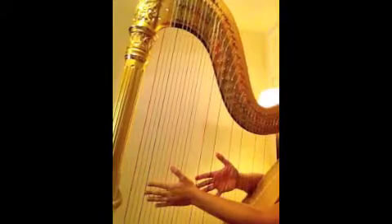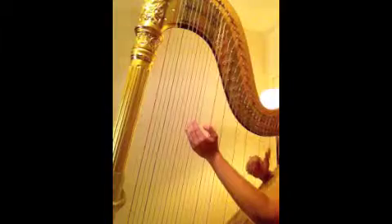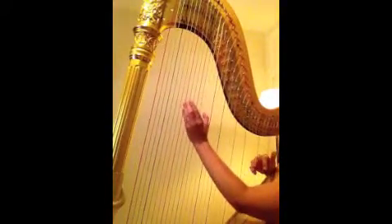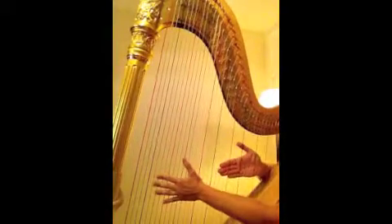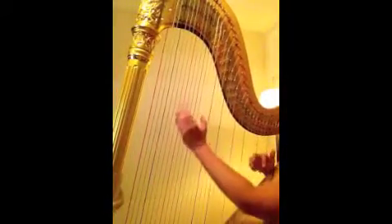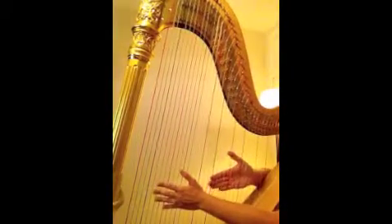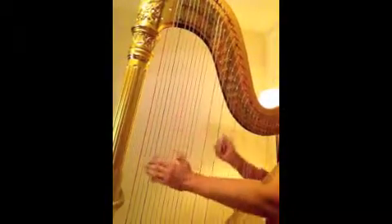Now we'll go ahead and put those together. 1-E-A, 2-E-A. Go a little faster. 1-E-A, 2-E-A. And one more time just to make sure you've got it.